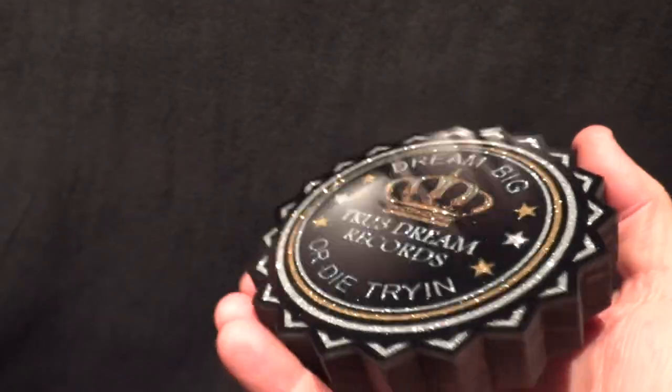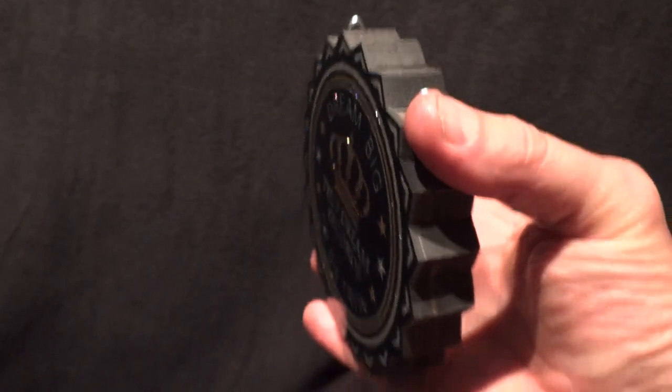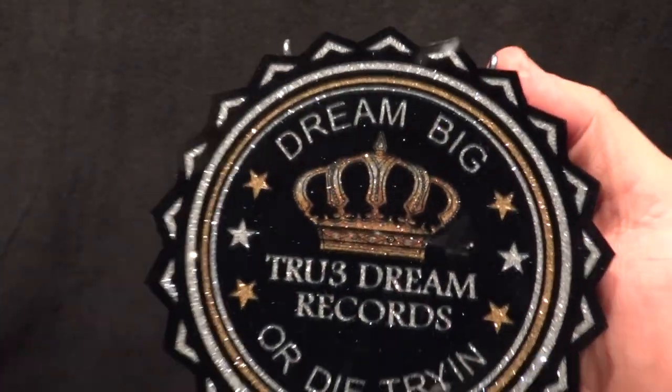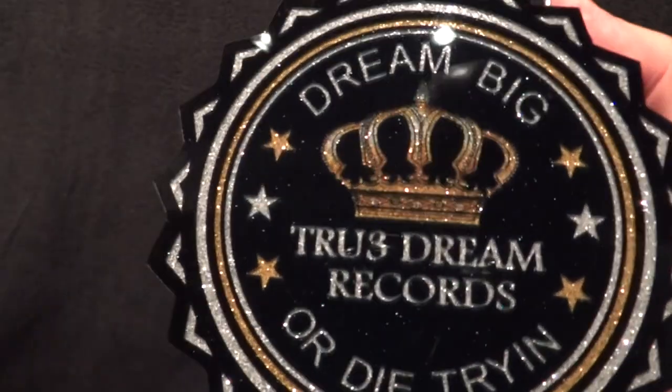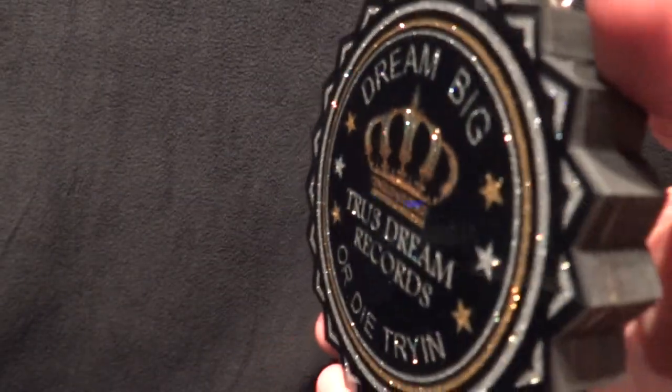It's durable and hard. You could drop it — I wouldn't suggest dropping it because of the finish on the front — but the wood is real rugged. There's some metallic work; trying to get in tight so you can see the work. Look how clean that is — it's what we do.